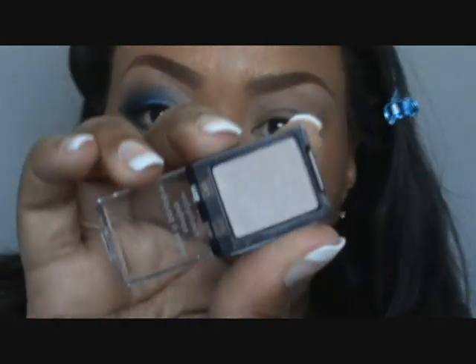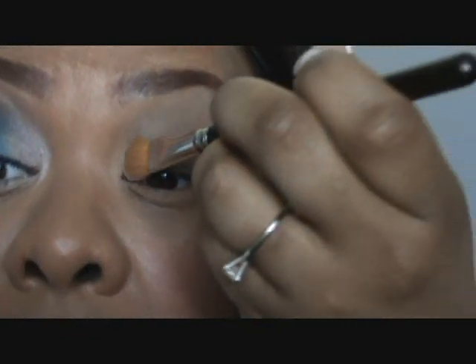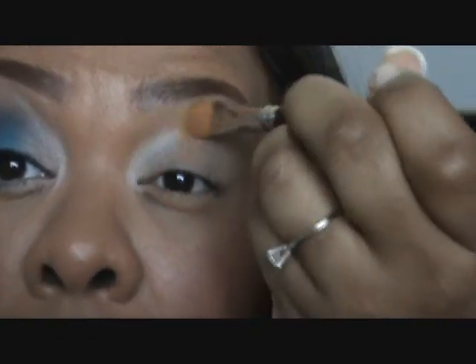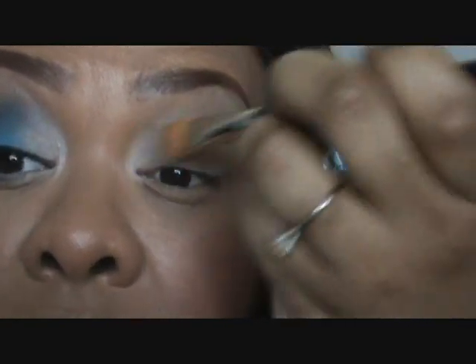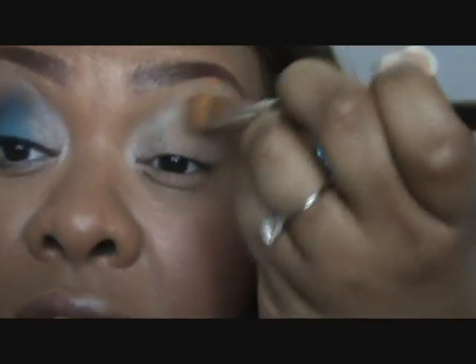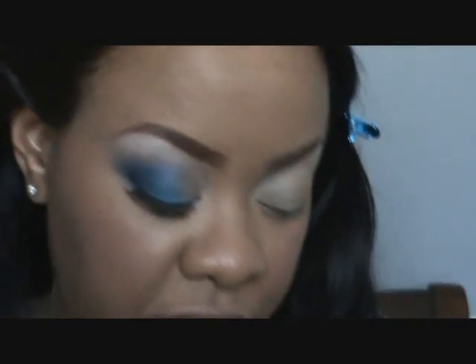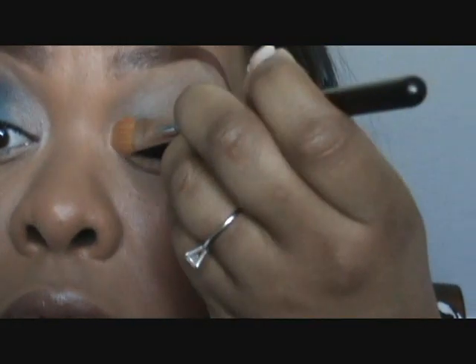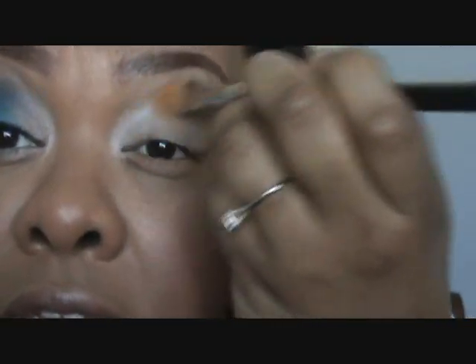Let's start out by using a color by Sally Girl called taupe. You can't really see the color on this video, but it's like a taupe. I'm gonna put that on the inner one-third of my eye. I've already started out by putting Too Faced shadow insurance all over my eye, putting that also on the inner tear duct.